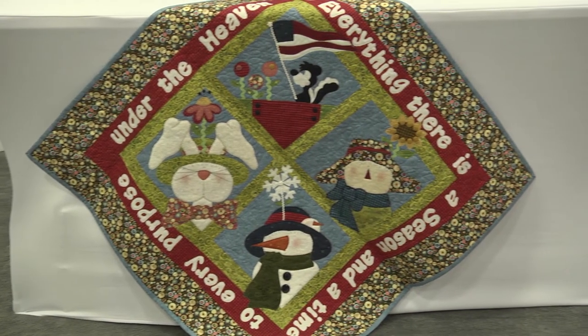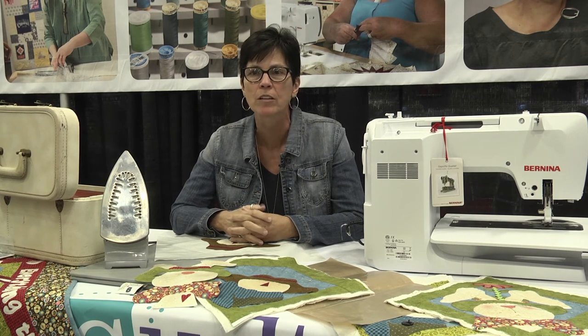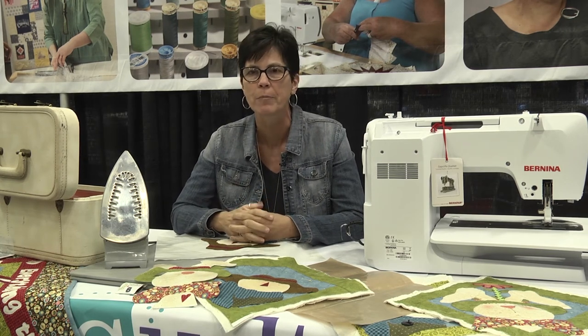I'm going to teach you how to do fun and fast fusible raw edge applique. We're going to talk about the stitches that we use, some of the techniques I use in my patterns, and I really hope that you will join us on iQuilt.com doing fun and fast fusible raw edge applique.